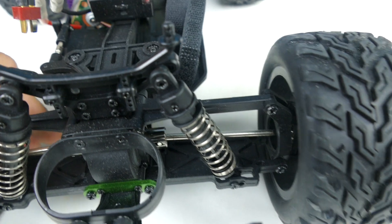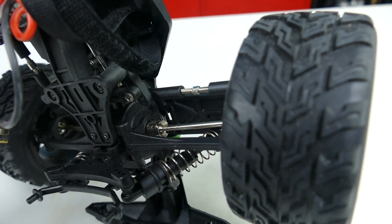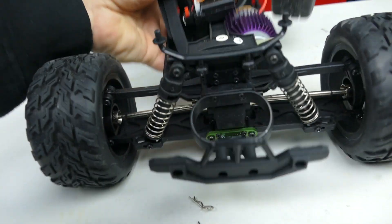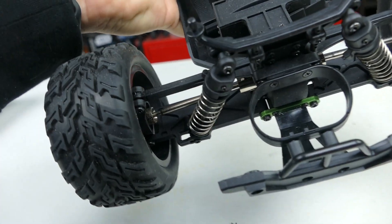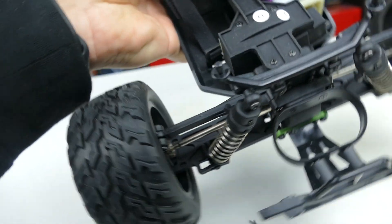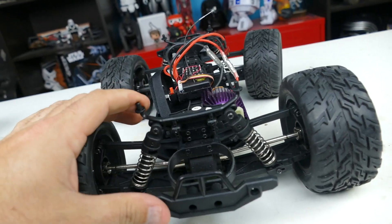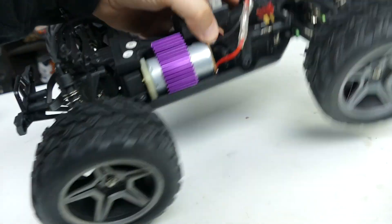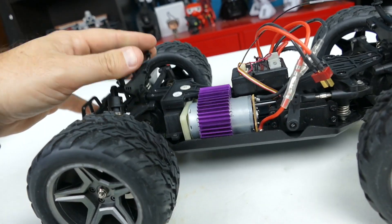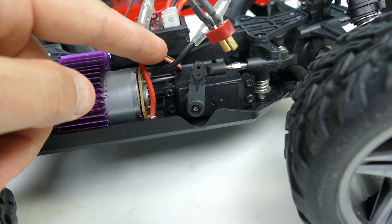We do have adjustable links in there and metal dog bones coming out here. Let's take a look at the rear — the rear looks very similar, maybe just reversed on the arms; they might be a little bit longer. We've got our bumper. Everything looks all right. Plastic body mounts, body posts, and our servos on the side.